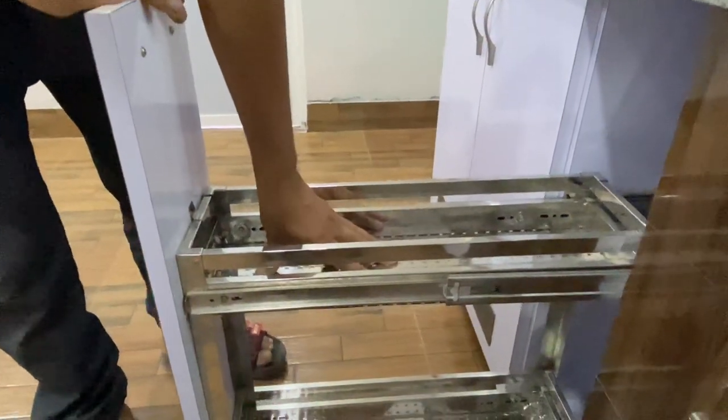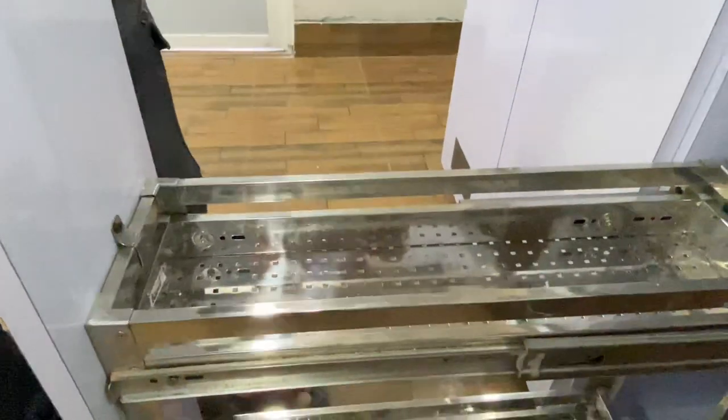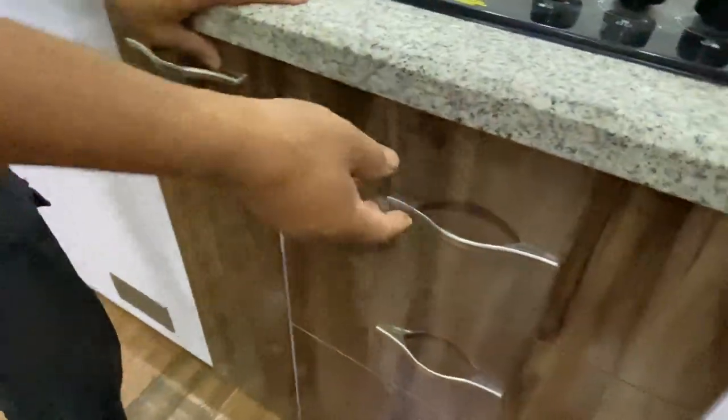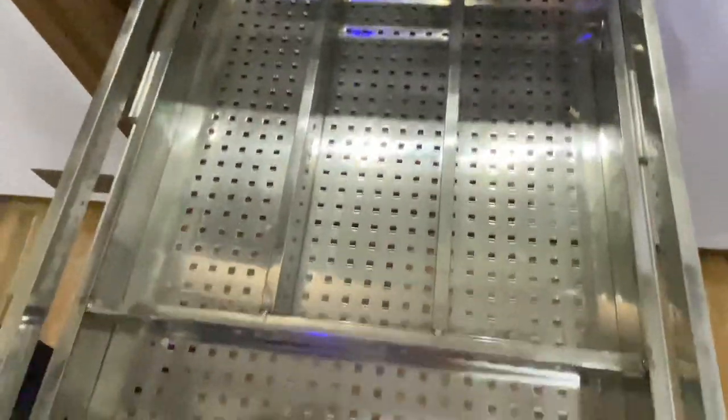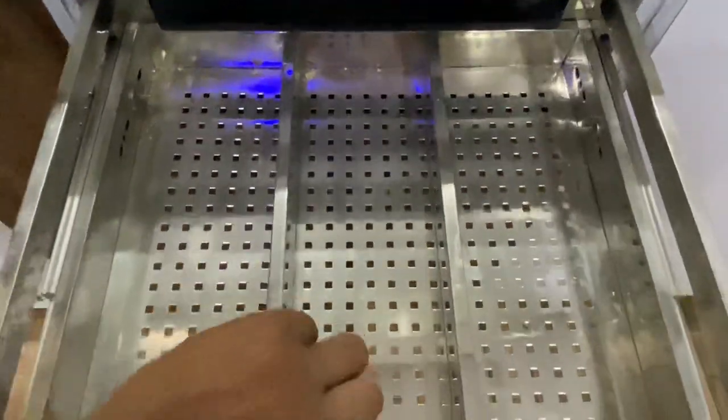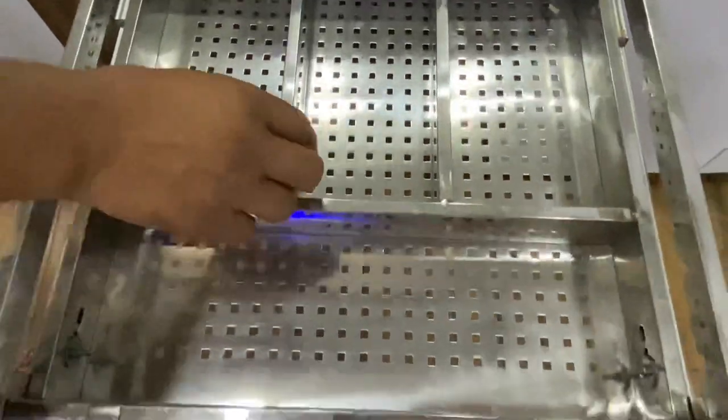This basket can be used as a pair of baskets. The second pair of wire basket can be used as a pair of wire baskets. This is a fitting line. This is a cutlery basket. This is a pen basket.